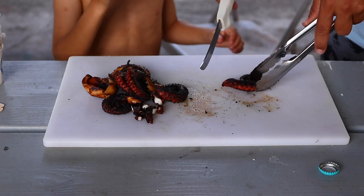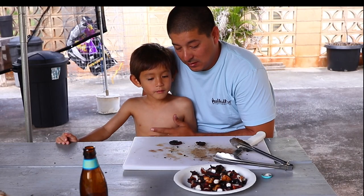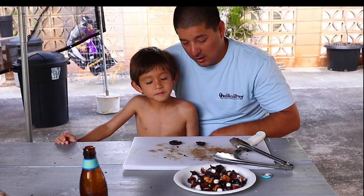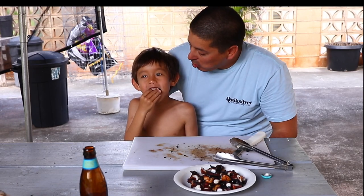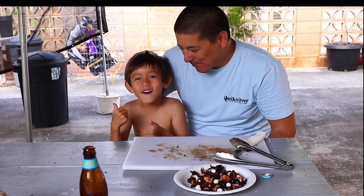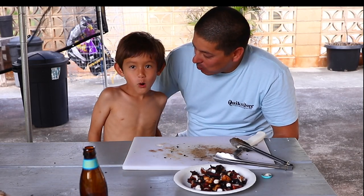Cut it small. Thanks to my executive chef Damien for his help today. There's our tako — cheers! Thanks guys. As always, tight lines, stay fishy, and I'll see you on the water.